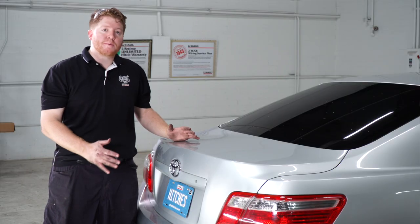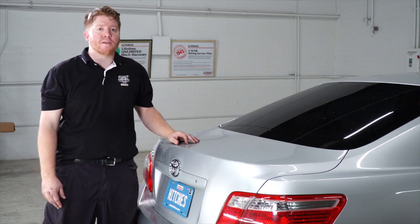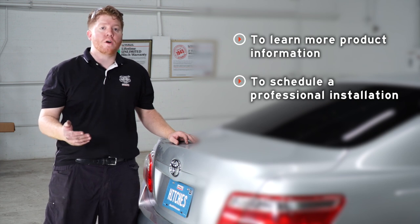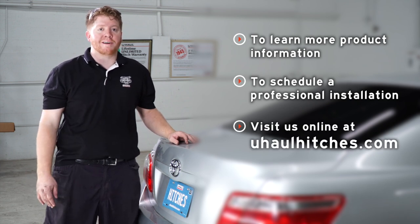All right, guys, that wraps up our install. Thank you for watching our video. If you have any questions or need more information, you can visit your closest U-Haul Hitch Center or visit us at uhaulhitches.com.